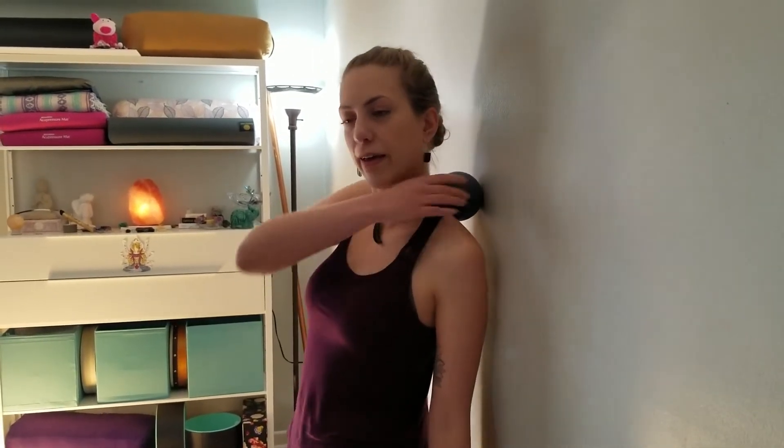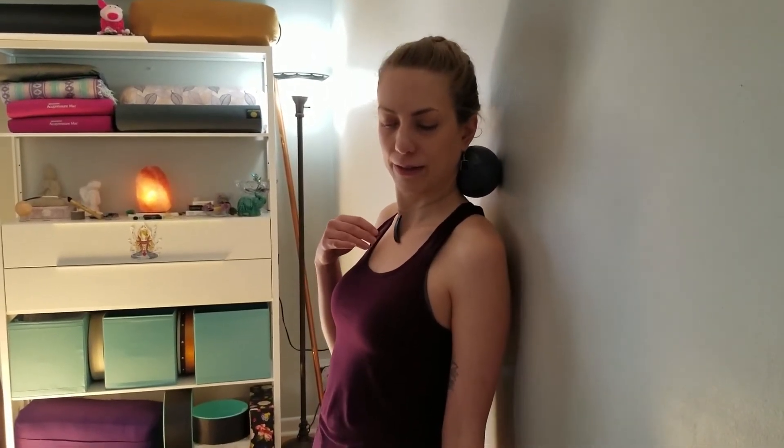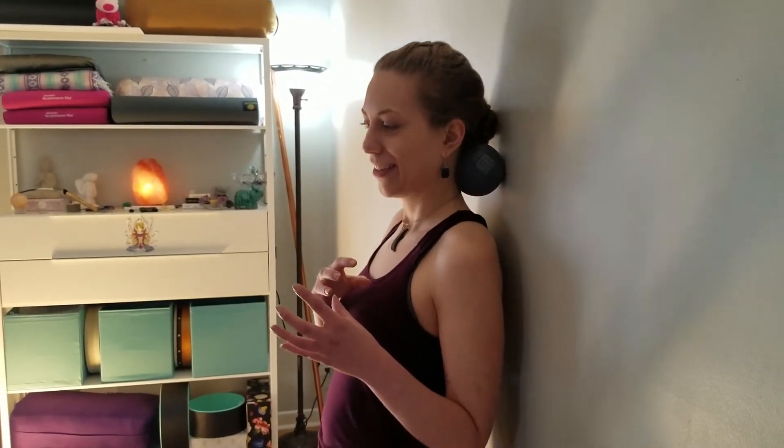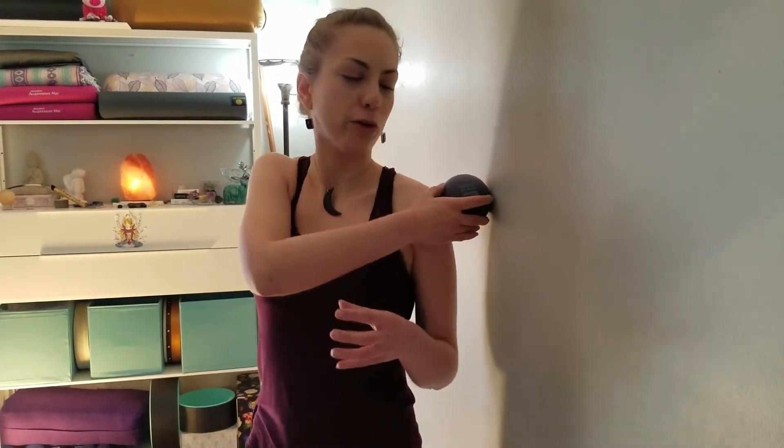Roll out where it feels comfortable, going with how your body wants to move and where it wants the pressure. This is a really great daily exercise for learning how to listen to your body. Let's move up more to the neck area — I've got some tension right there, so I'll ease into it and gently roll back and forth to loosen up that area. Having a larger ball, especially something a bit larger than a tennis ball, is really going to assist you in targeting the right areas.